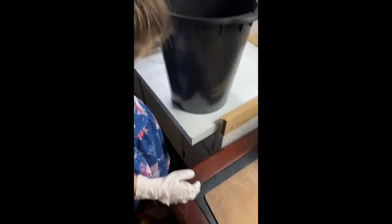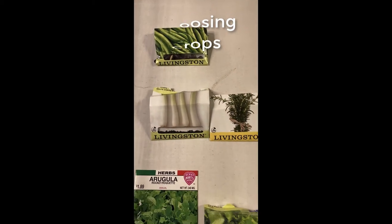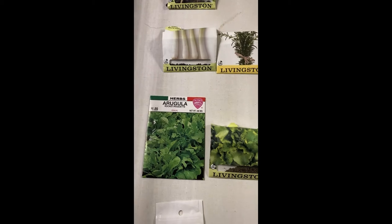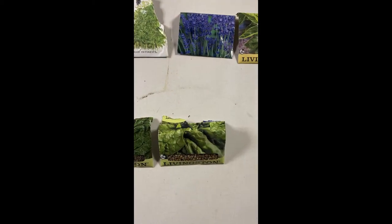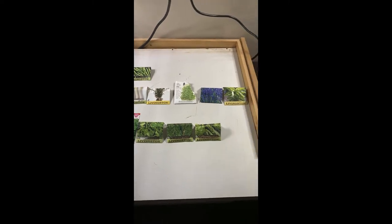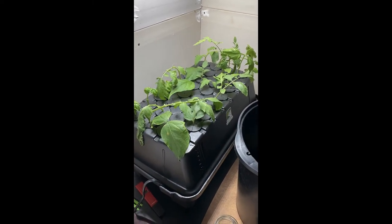The seed varieties we're going with include one fruiting version — green beans — from our lab, plus green onions, rosemary, dill, lavender, and basil for the herb garden. Our leafy greens include arugula, Boston lettuce, Swiss chard, and spinach. We're also going with one tuber — the yam — for our potato buckets, plus some tomato, green bean, and basil cuttings already started.